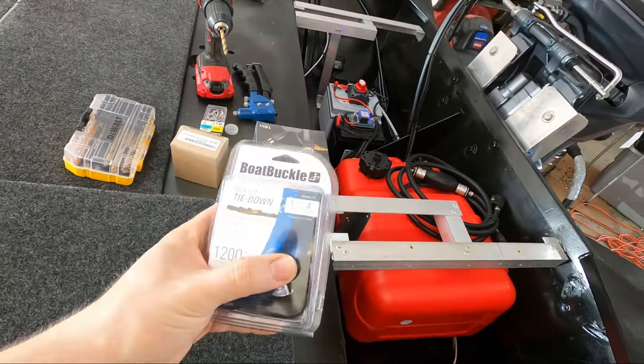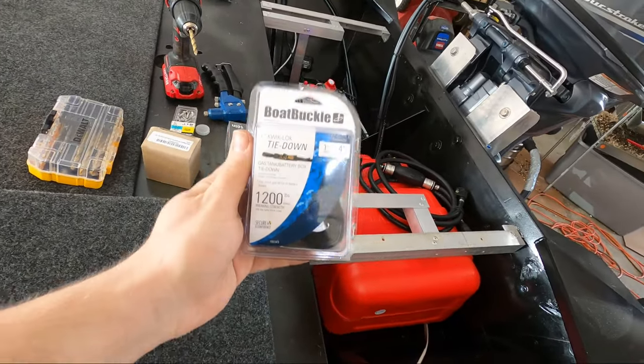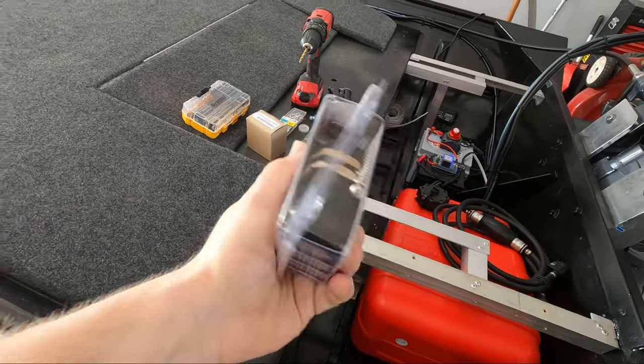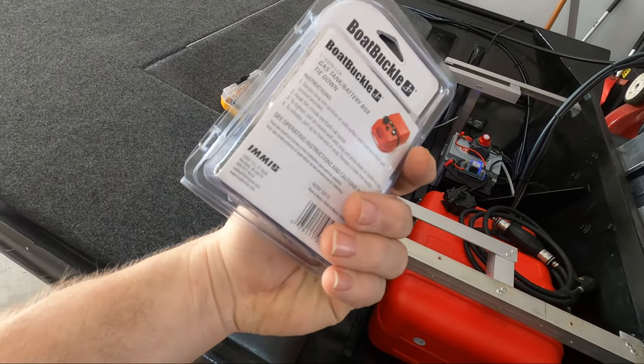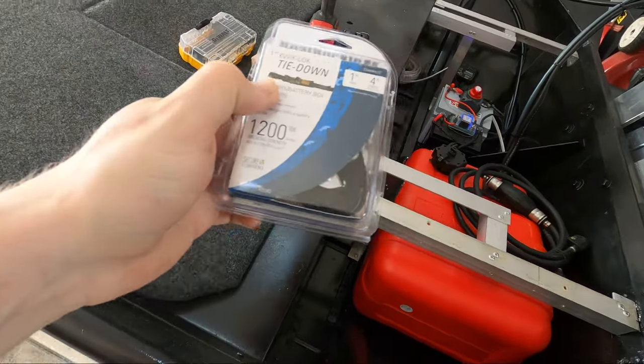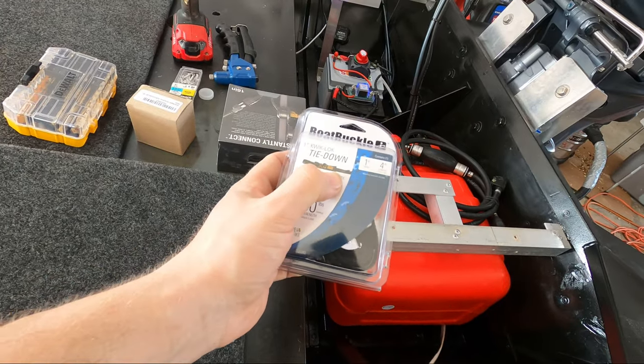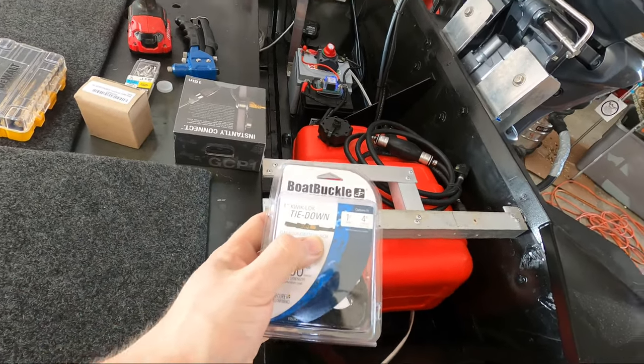What's up guys? With today's video I'm showing you a quick one on how to install a gas tank tie-down strap. The product I'm going to be using is from Boat Buckle. It should be a pretty simple installation — it comes with nice stainless steel hardware. Basically you're going to be attaching a couple of mounting points on your boat, then threading through the strap and strapping down your gas tank.